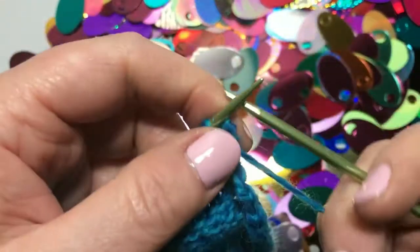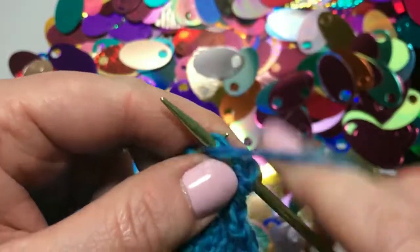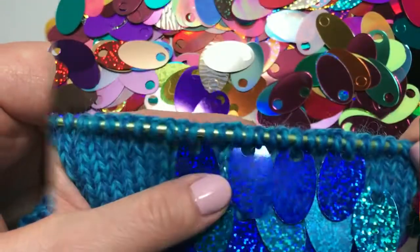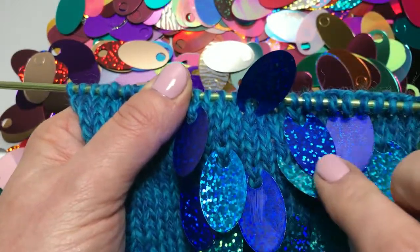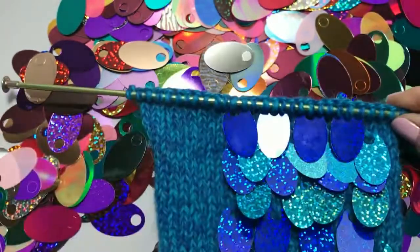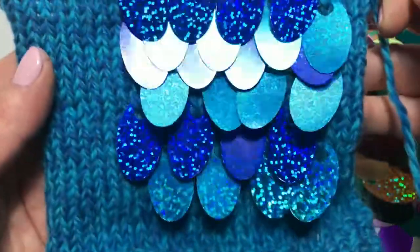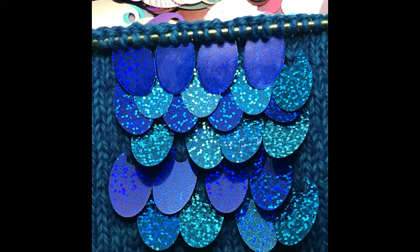Knit or purl across the back row as you normally would. You can see these sequins have been added every third stitch and every fourth row to create a tight overlapping effect without showing much of the knitwear behind the sequins. This sample was created using a worsted or medium weight yarn and a US size 4 or 3.5 millimeter knitting needle.